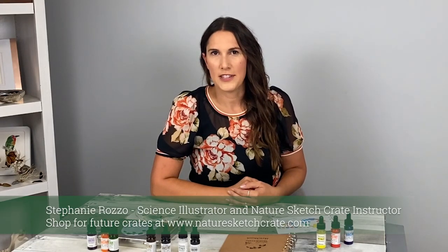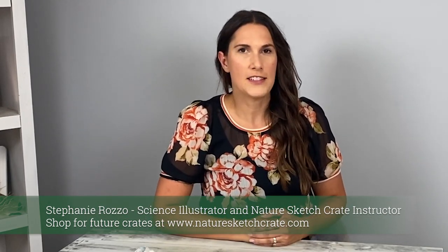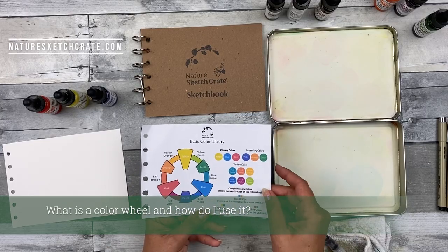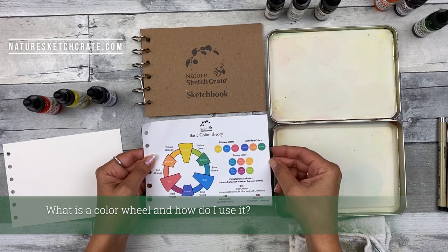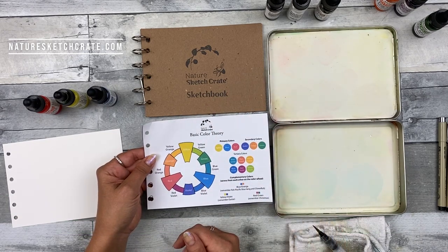Hi, I'm Stephanie Rosso. I'm going to teach you some very basic color theory for beginners. All Nature Sketch Crate step-by-step lessons come with easy color mixing formulas that are also demonstrated in the videos. I hope this color theory video helps you create more art. I'm going to talk to you a little bit about basic color theory, which is included in your Nature Sketch Crate every month. You can punch holes in it and add it to your sketchbook so you have it on hand.